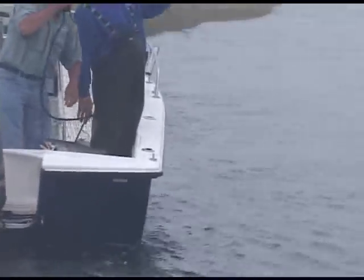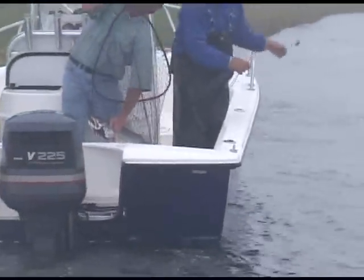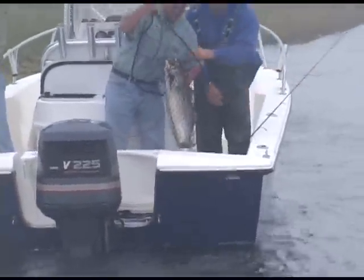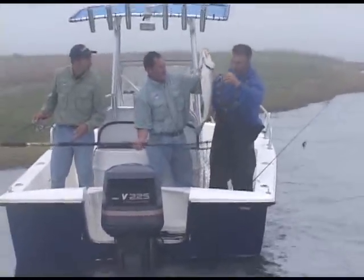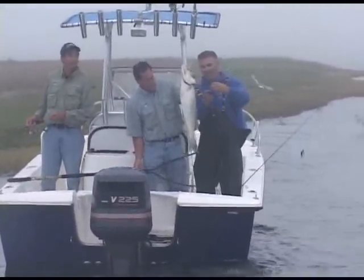That's a gorgeous fish. Oh baby, that is a gorgeous fish. That is a beautiful, beautiful fish. That's what we came for. That is gorgeous. Beautiful, Rich. Look at the size of that weakfish — that's gorgeous. That is a gorgeous fish right there.